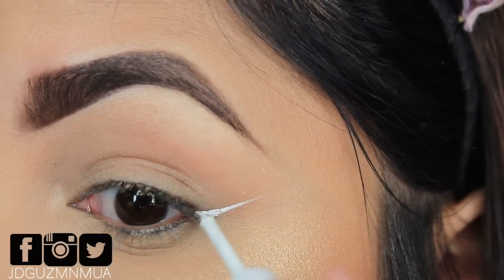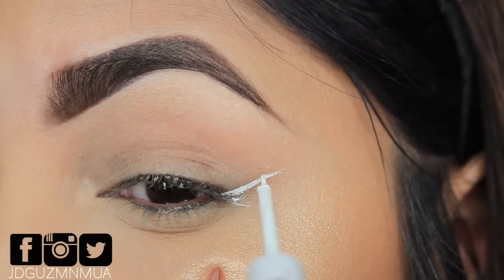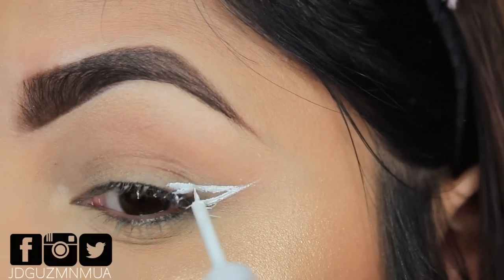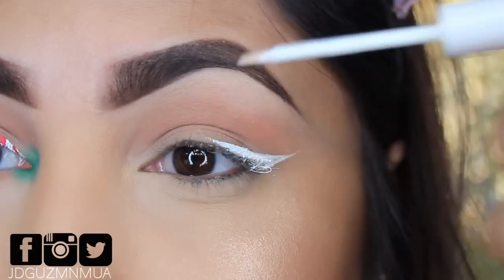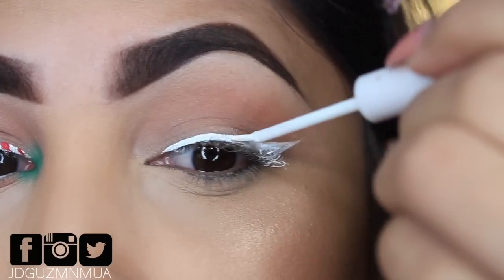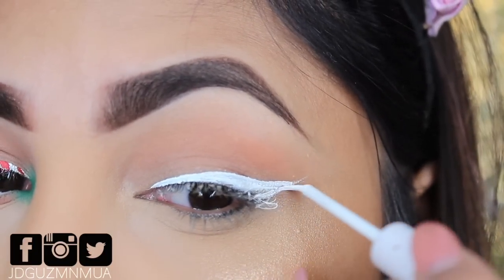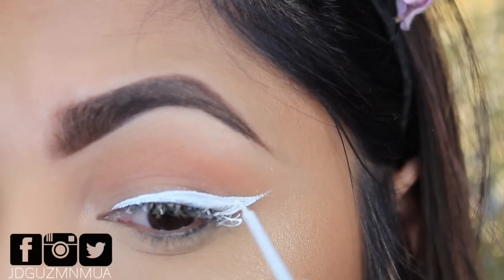So we're going to start off with our winged liner — we're going to make that flick of the wrist. We're going to go ahead and build that winged liner, making it a little bit thicker than we normally would, so it's going to be easier for the red liner that we'll be using to create the candy cane effect.